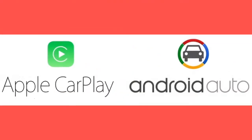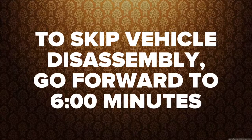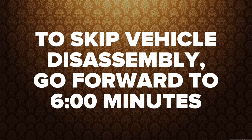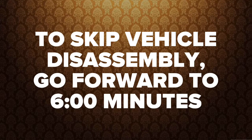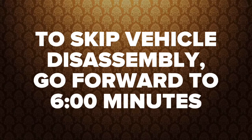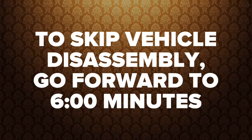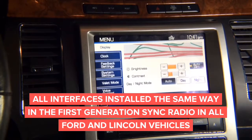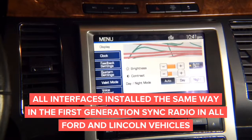Apple CarPlay and Android Auto is also available. Vehicle disassembly is shown on Ford Flex — if you want to skip it, go six minutes into the video. Keep in mind all Ford and Lincolns with the first generation Sync system have identical navigation computers. This disassembly is inside a Ford Flex, and it is similar to other Ford and Lincoln vehicles.